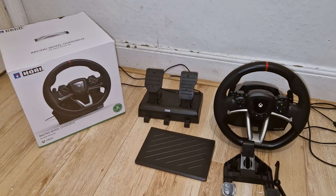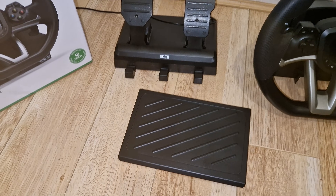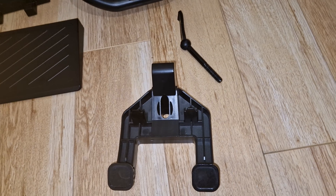Once you've removed the wheel out of the box there will be a few things. You'll have the wheel itself, the pedals, and the mounting bracket.